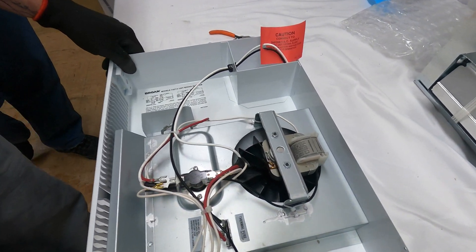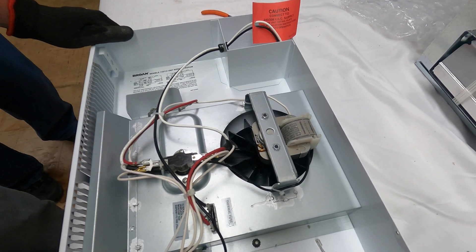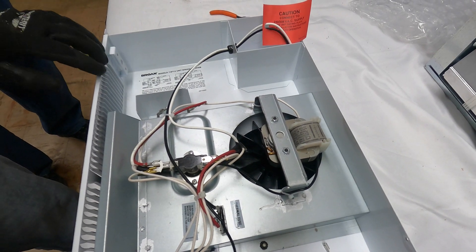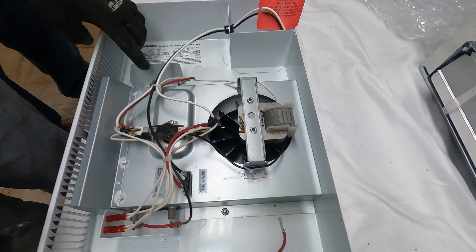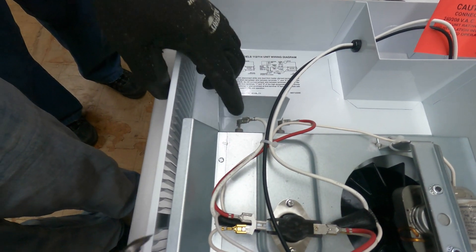If a 120 VAC circuit is to be used, make wire changes as follows: disconnect the white wire from heater element terminal number two and connect it to terminal number four.